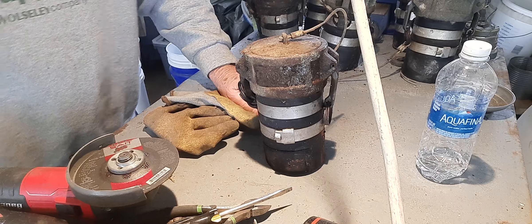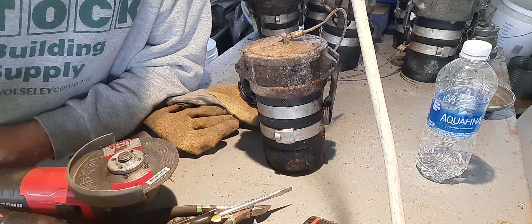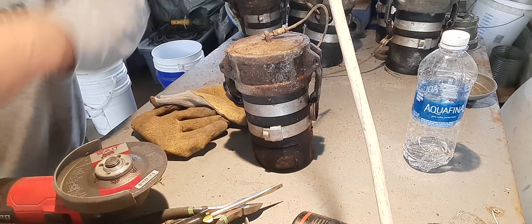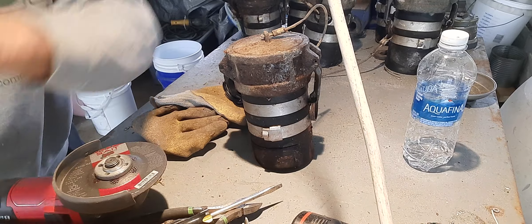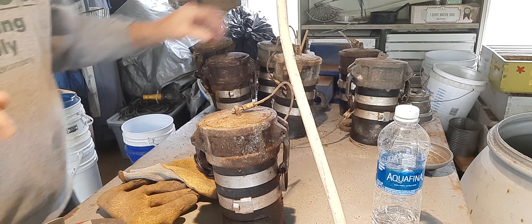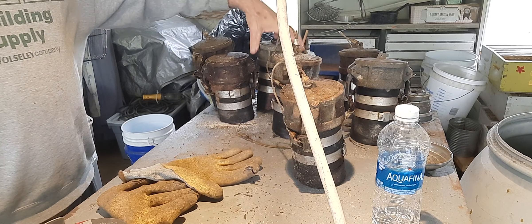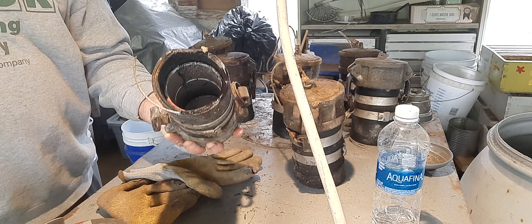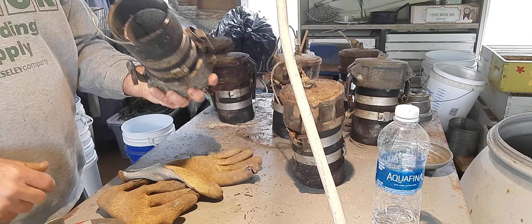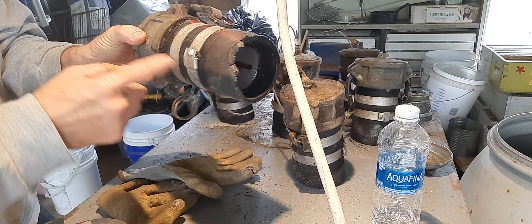Good afternoon folks, out here on this rainy eastern North Carolina day. I had a little video of this — I think some of you might have seen where I got these. I cut these off the end of some hoses that a friend of mine had. They used to haul fuel oil and gasoline, and these had big rubber hoses on them. They're four inch. And if you look up in there, I cut them pretty close — this thing is basically cast aluminum all the way.